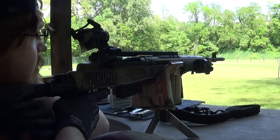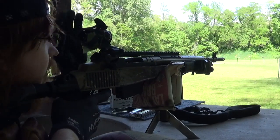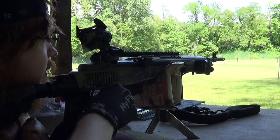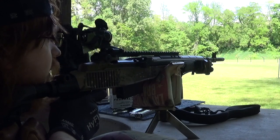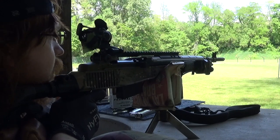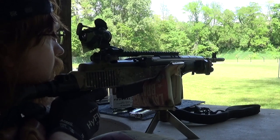I'm shooting the same target I shot the Glock with. Get my scope cap out of the way. Let's go.